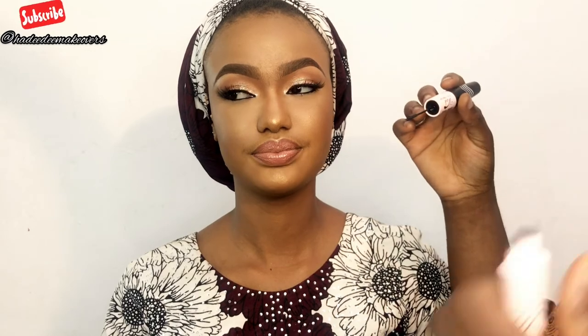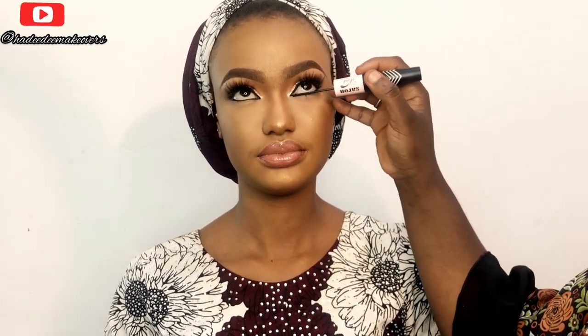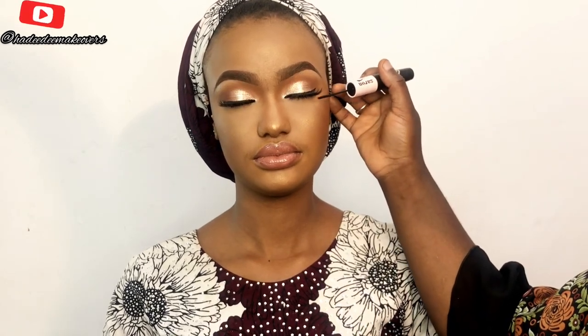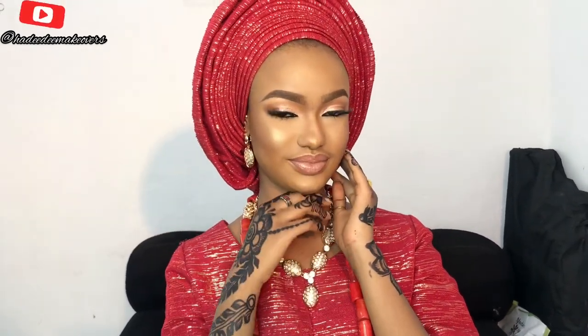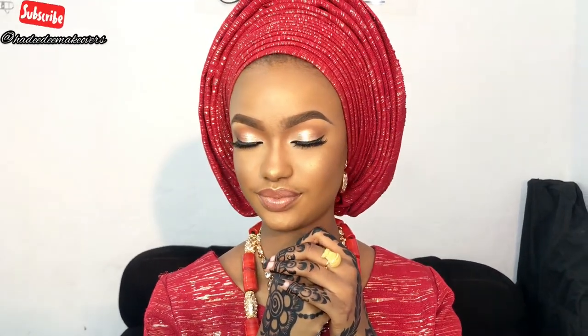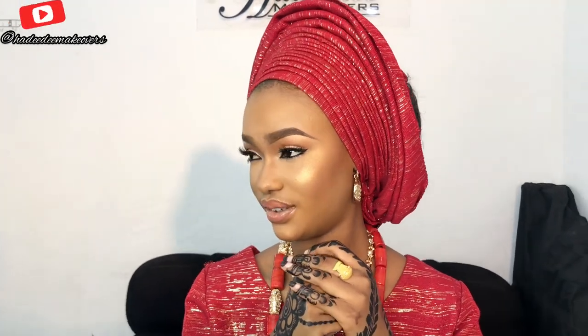This is the finished look — she's going to go change now. If you enjoyed watching this video, please give it a thumbs up and subscribe if you're new here. We have videos up every week. This is the final look, guys — she's so beautiful! I'll also be dropping a tutorial on how I tied this simple bridal gele in the next two days. Thank you for watching — please like, subscribe, and comment. This is Adidi Makeovers. I love you guys, see you next week!